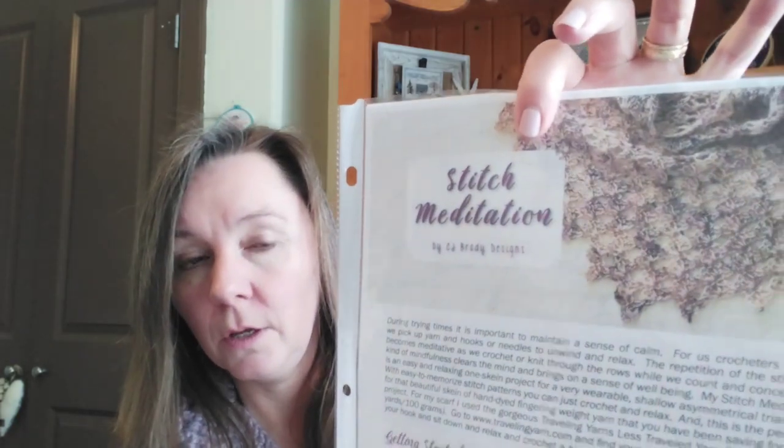Sometimes I'll make more than one pair in a month and other times I won't. Moving on to cowls - the first one I got done is called the Stitch Meditation Shawl and it's by CJ Brady Designs. I've made this before - in fact, this was the one I made with that beautiful blue sock yarn.